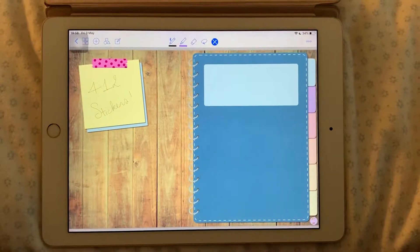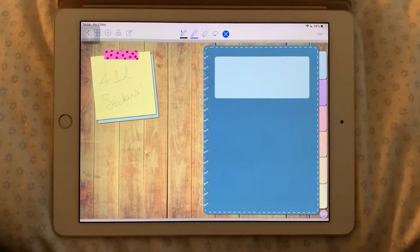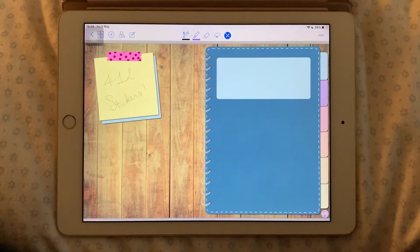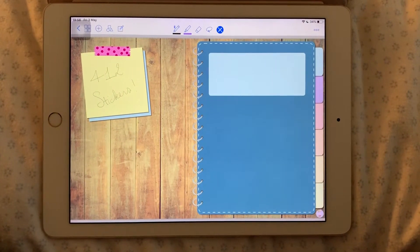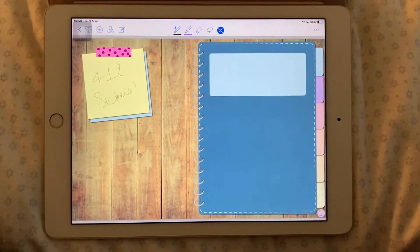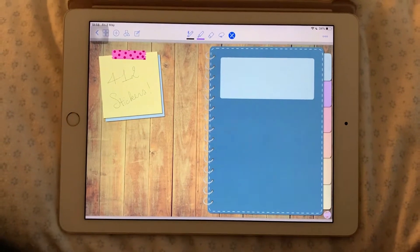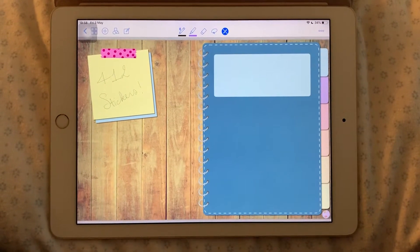Hi everyone and welcome to my channel and welcome to this quick flip-through of my first ever sticker book. It's called the Basic Sticker Book and as you can see it has 412 stickers. That's quite a lot since it only has six pages. But I put as many as I could in there and I already have ideas for the next one, so stay tuned.